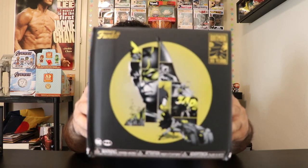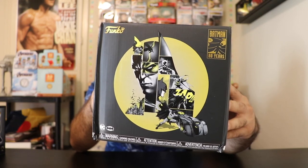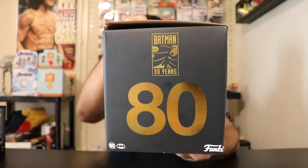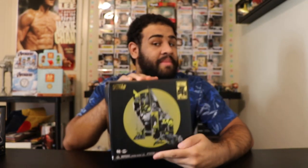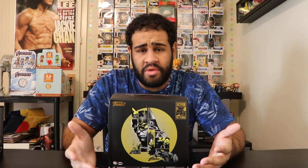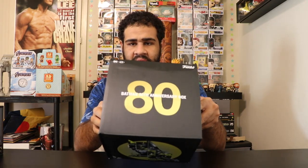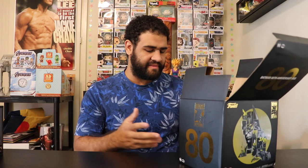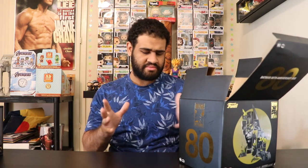We have the 80th Anniversary Batman box — really awesome, really cool looking. There it is, there's the front, here's the side of the box. I don't want to show the back because it tells you what's inside the box, and I want to save that surprise. The top has the 80 Years branding as well. So let's open this bad boy up — this box comes with six different items.